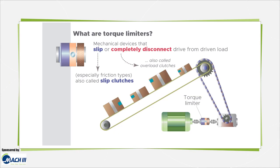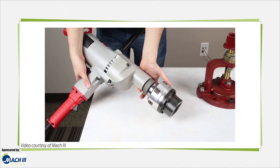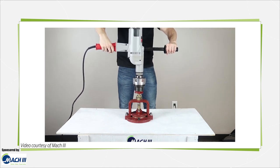Torque limiters are mechanical and electromechanical power transmission devices that protect machine sections or work pieces from overloads, crashes, and damage from jams. Torque limiters work either by slipping or completely disconnecting the drive from the driven load. Some torque limiters of the former type, especially those employing friction plates, are also called slip clutches.